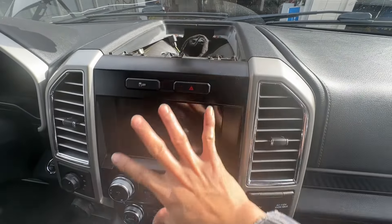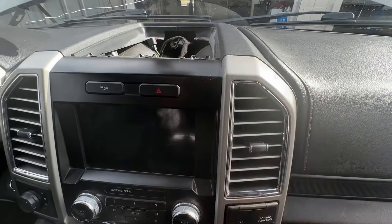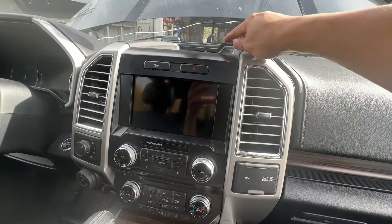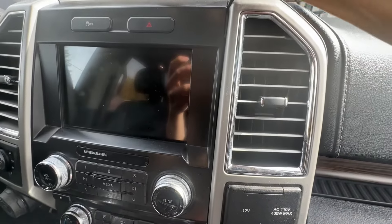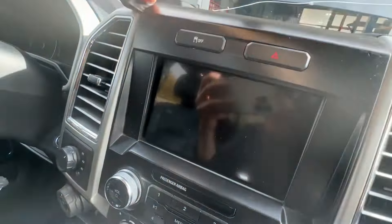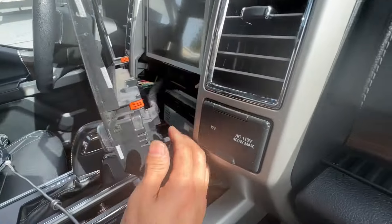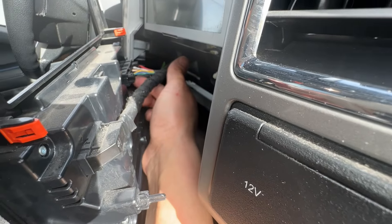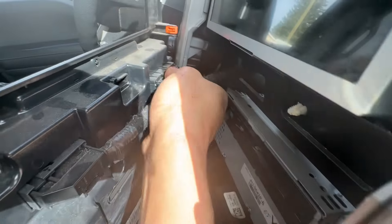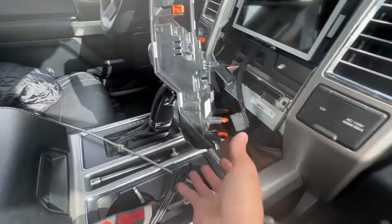I can remove this cover first, then this one after, because this one is sitting underneath the first cover. After the two screws are off, this whole cover is just clipped — we just need to carefully pry it forward. It comes up, and behind it there are only two big harness connectors — one here and one here. The clip for this one is right underneath; press on it and it pulls out very easy.